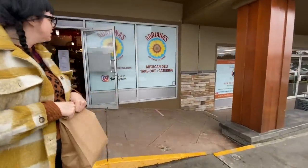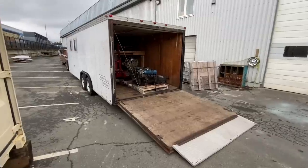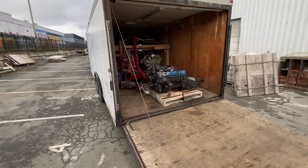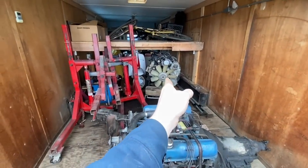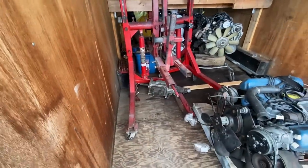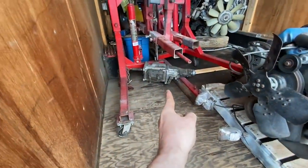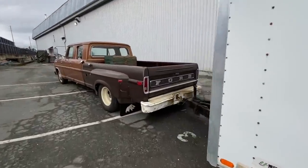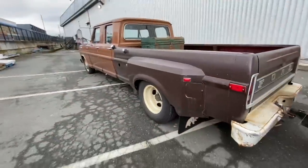I just dropped off Gordy's car and grabbed a bag of tacos, so now I'll head back to the shop. Back at the shop, I unhooked the flat deck and hooked onto the enclosed trailer — you might remember this from when we went to Bonneville. It's also a storage trailer. There's the 390 that came out of the truck, there's an LS for a future project, and a Super T10 4-speed transmission. And there's the rotisserie. We're going to get that out, bring it inside, and start mounting the 32 chassis on it.